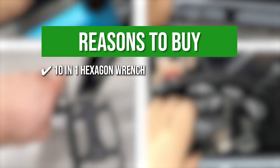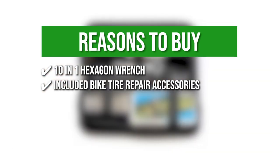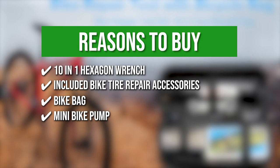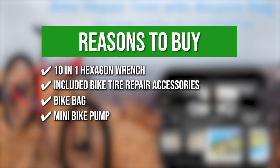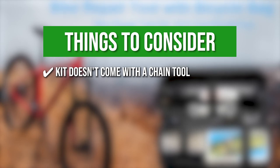The team recommends this purchase based on the following. 10-in-1 Hexagon Wrench: this wrench is equipped with 10 universal sockets and can fit nuts from 6 to 15 mm. Included bike tire repair accessories: the kit comes with a metal tire rasp, two bicycle tire levers, and six glueless patches. Bike Bag: this set includes a compact bike bag to keep all the tools in place. Mini Bike Pump: it is made of high-quality PVC with 120 psi of pressure and supports both Presta and Schrader valves. The thing you should know before buying: this kit doesn't come with a chain tool.